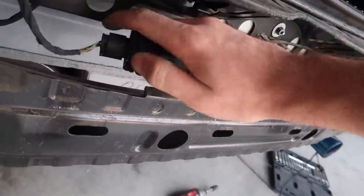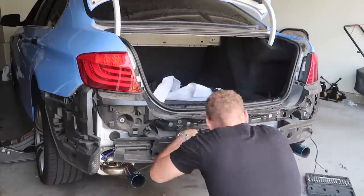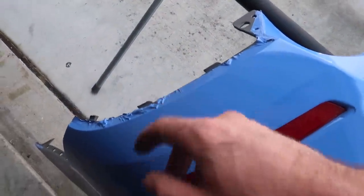I'm going to go ahead and zip-tie this module somewhere up here, maybe tie it against one of these brackets or right back here. Then I really just want to work on this bumper and fix all these imperfections.